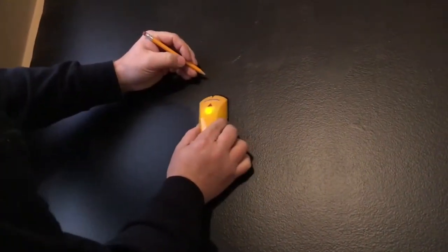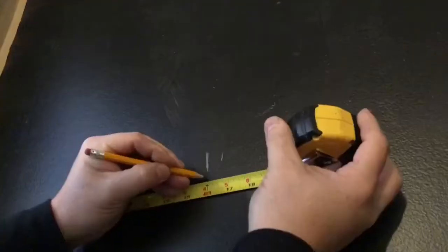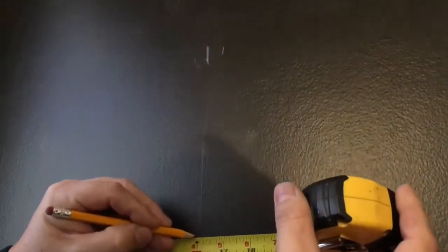You'll want to use an electronic stud finder to find the studs behind the sheetrock. That way you'll know where we want to nail.